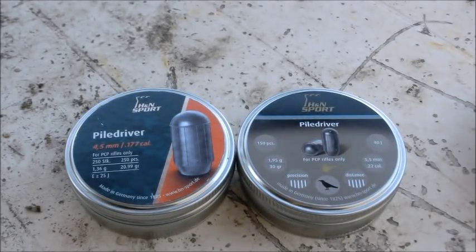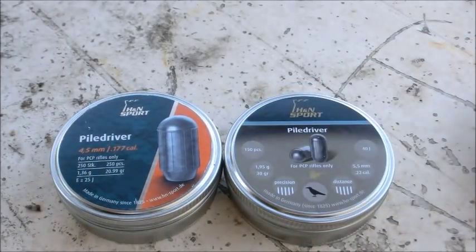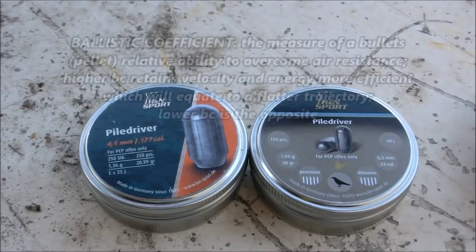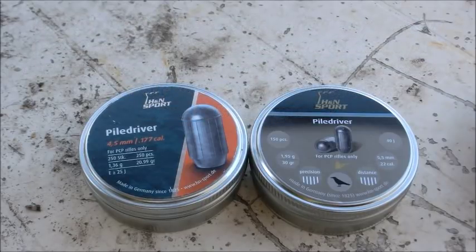Back at my air rifle range — my backyard — with an interesting pellet today: the H&M Power Drivers, in both .177 and .22. These pellets aren't new, but I haven't seen many YouTube videos or tests on them. Today I want to try them out because supposedly they have a better ballistic coefficient than traditional pellets. I'll put the definition on screen. They're supposed to retain their velocity and energy at longer ranges, so we're going to put that to the test with the chronograph.